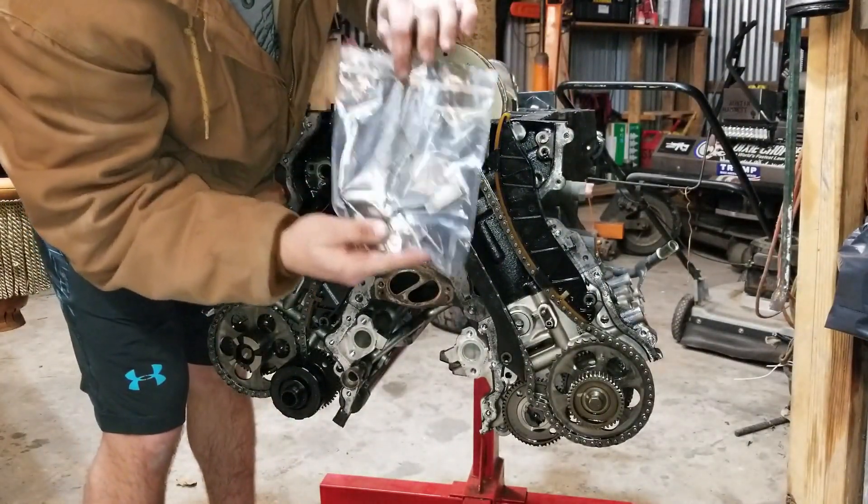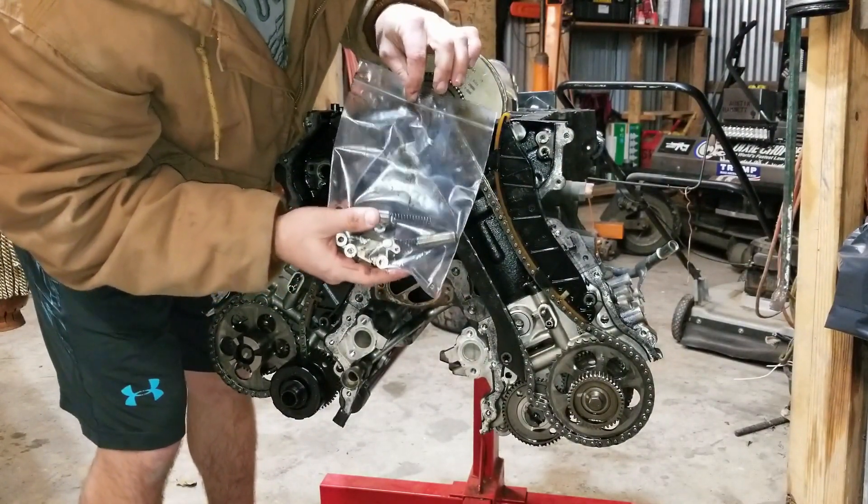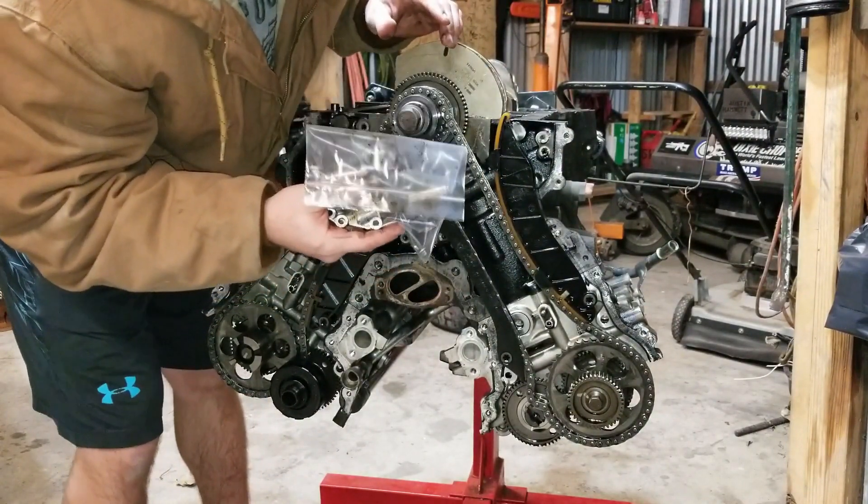Make sure you bag and label all your parts. I was not doing that at the beginning — I knew better — but bag and label your parts.